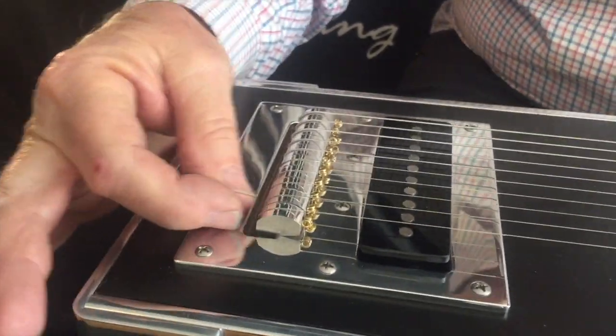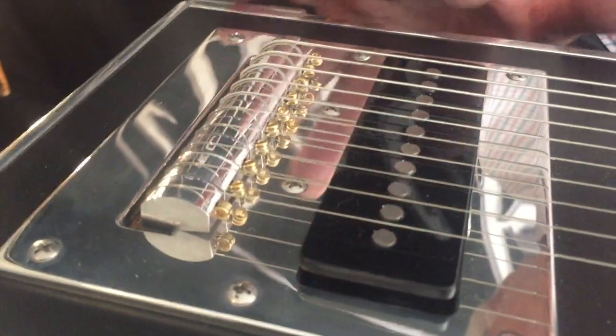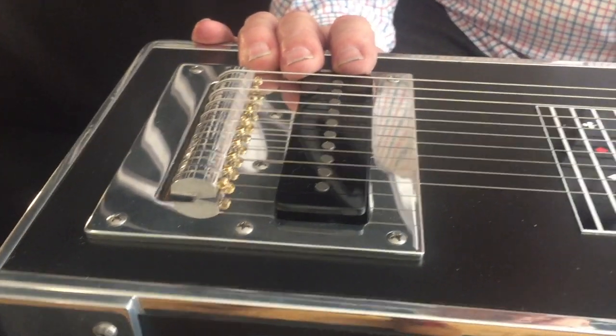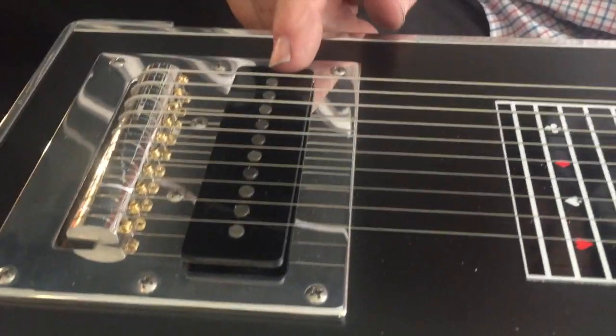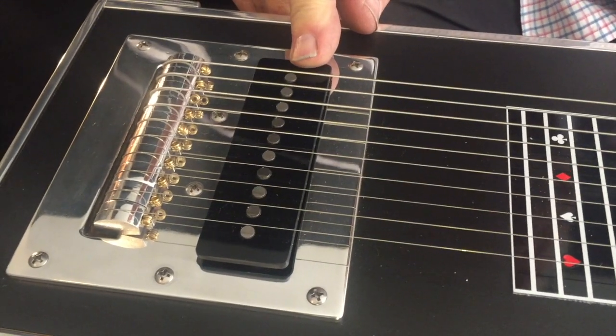up here, out, and back to the key. It's got the show bud standard pickup that we've been making since the early 60s. Our father, Shot Jackson, created the design and we still use the same design to this day.